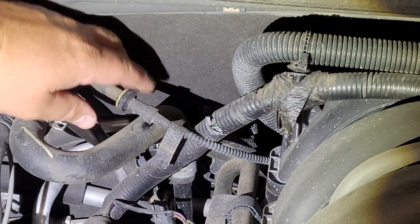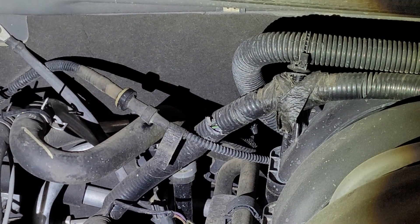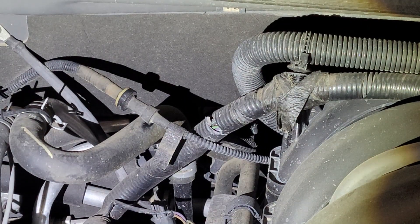So the problem is this guy right here. It's a little check valve that goes in the vacuum line there that helps everything hold vacuum.